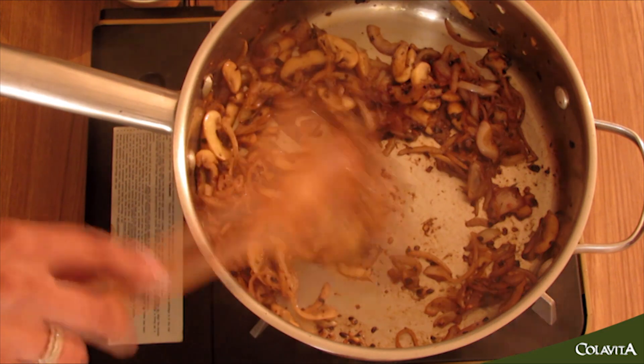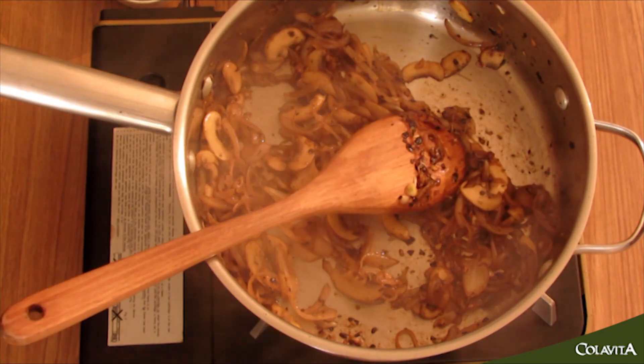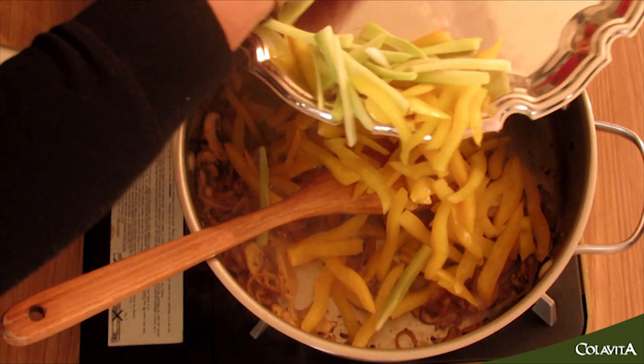The onions have nicely caramelized and our mushrooms have also gotten a bit caramelized, so we can add our peppers and the broccoli stock in there as well.